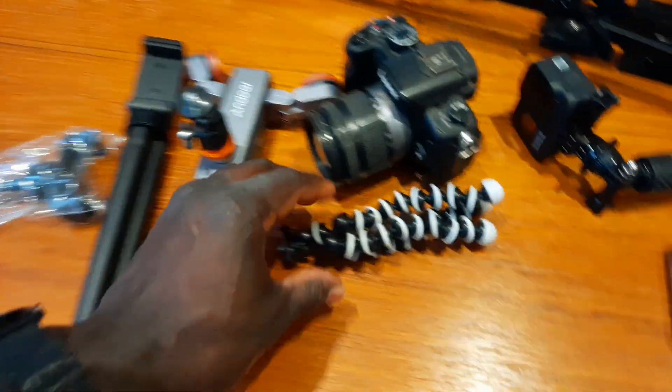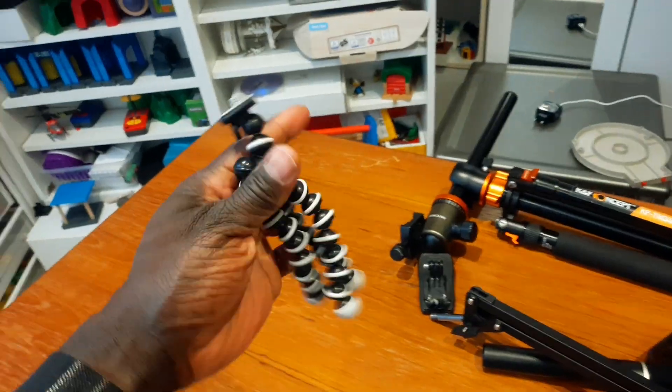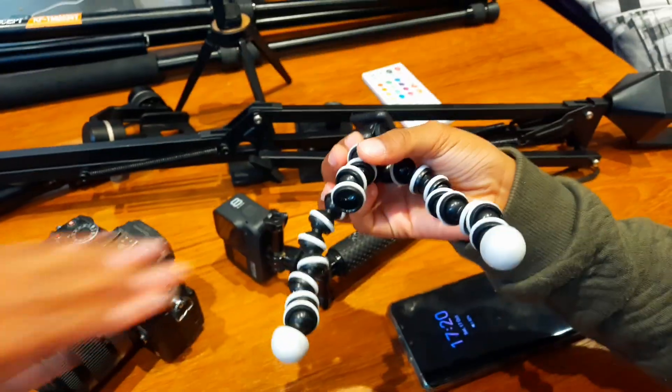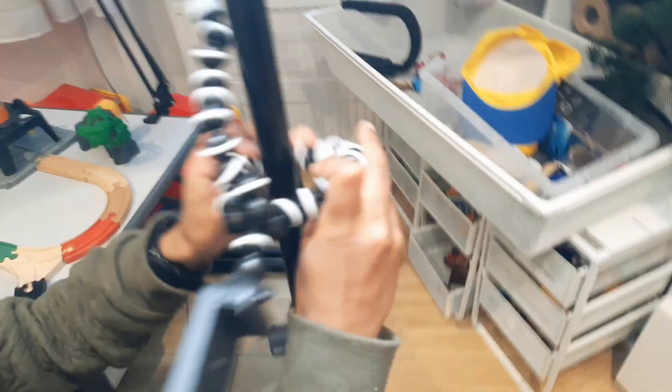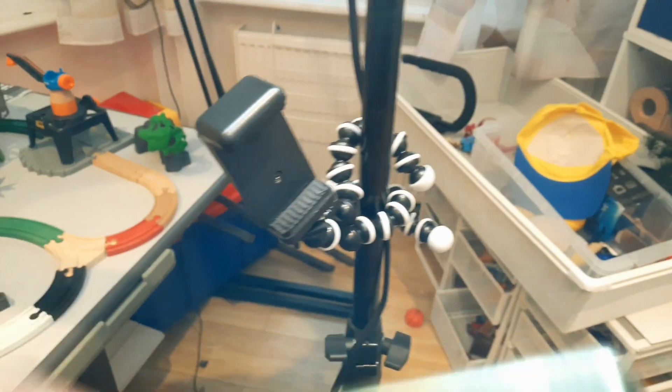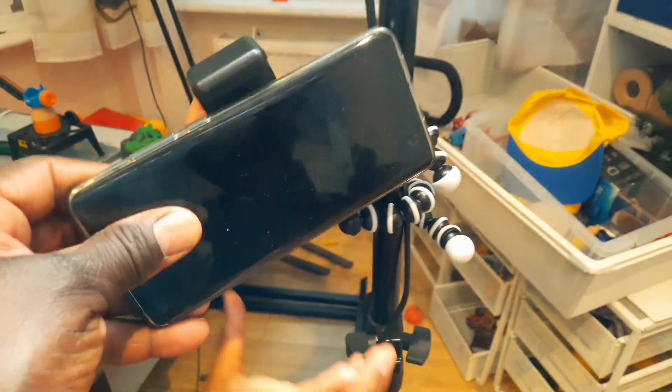The next one we're going to show you is another small piece of kit — our monkey tripod. We call it the monkey tripod because we can just put it on someone's hand or attach it to almost anything you want. You adjust it, attach the mobile phone, and it holds it securely. We can film in different positions, which makes it so special.